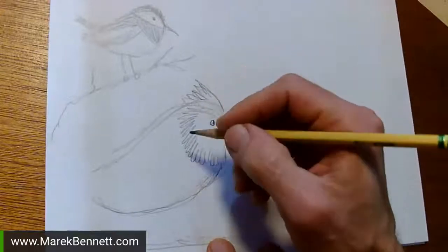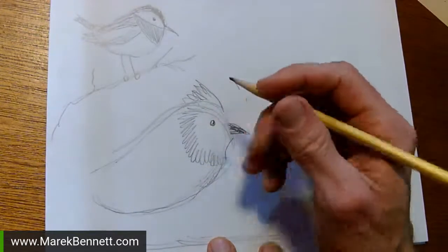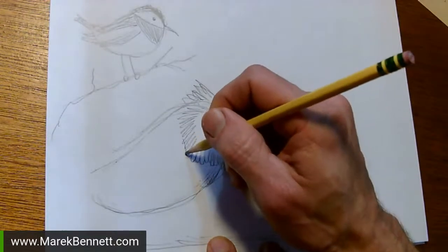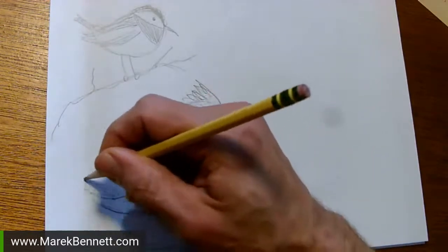Last week we were just inking, and this week we'll pencil it and then ink it if there's time. I'm going to bring that wing around.